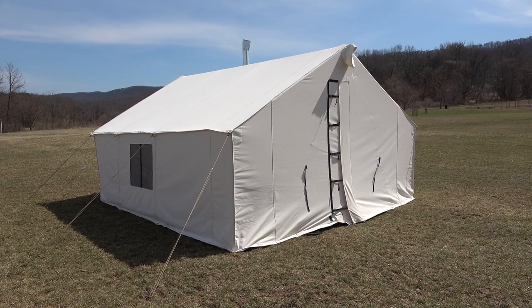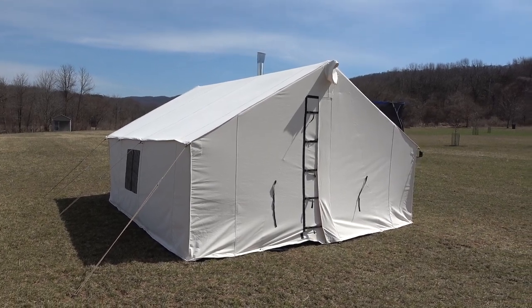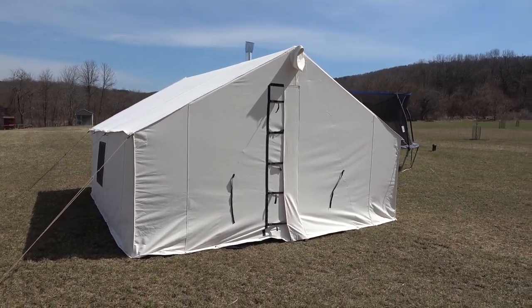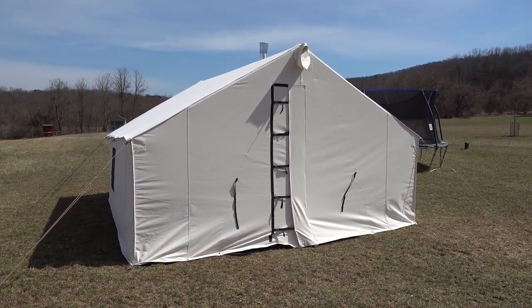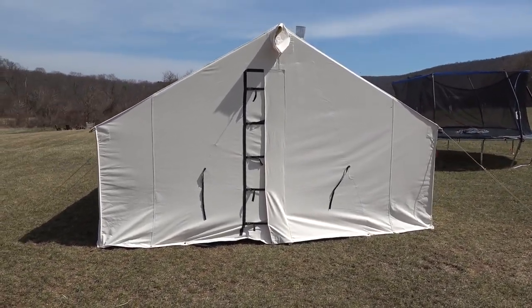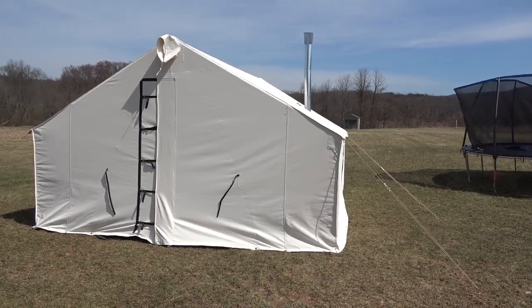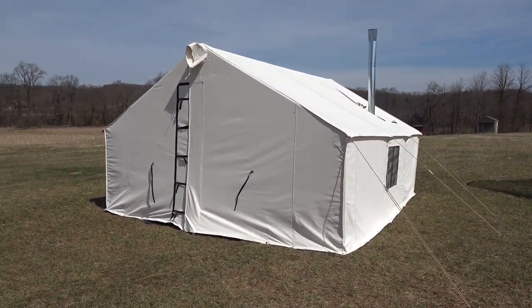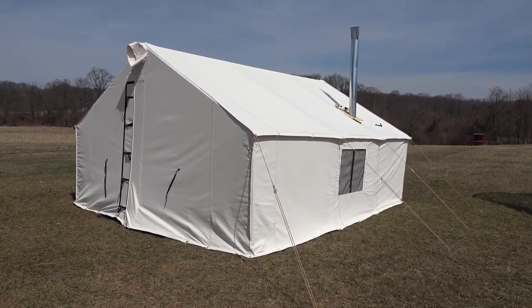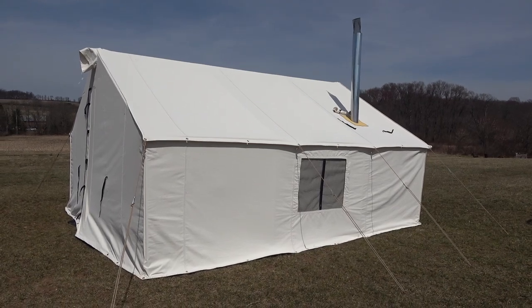I've never owned a wall tent before, coming from more of an ultralight or lightweight backpacking background. But when you want to put four to six guys together for an elk hunt, ultralight camping gear isn't really the way to go. We're going to try hunting Colorado and Idaho mainly. I've been hunting Colorado since I was about 12 years old and we've never done the whole wall tent thing before.